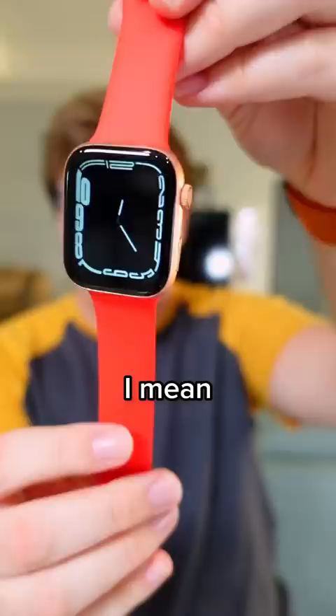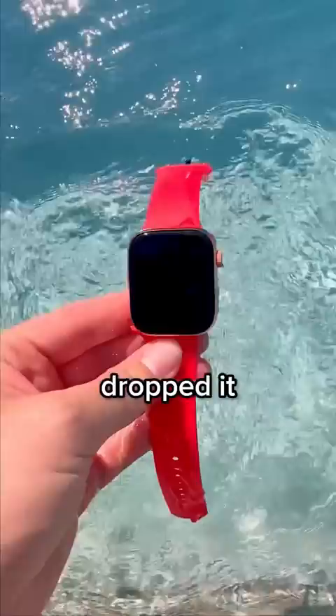Let's test the durability of it. I'm going to dip it in the pool like you accidentally dropped it in water. Still works after two times in the pool.